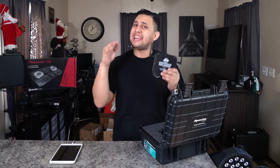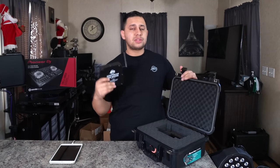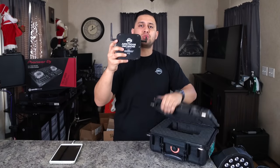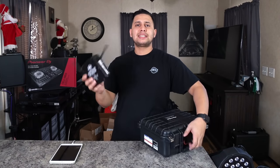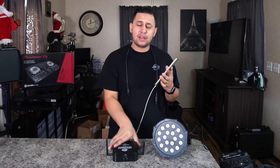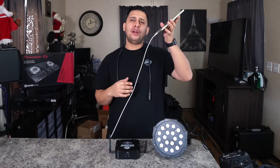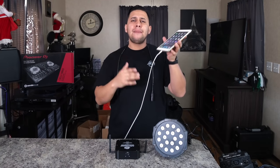I did do a review and setup of this device already — it's listed in the card above and in the description. I'll also leave links where you can buy a carrying case and the Airstream DMX. Now, a common question from my last video: people were wondering why my iPad was plugged in. It's plugged in because it was about to die and I needed to screen record. Your iPad does not need to be connected if it's charged — you're good.